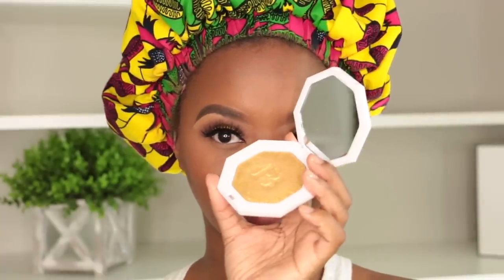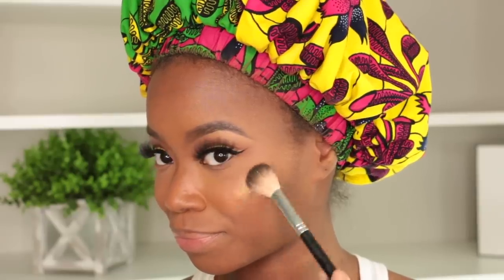For my highlighter I'm gonna use Trophy Wife by Fenty Beauty — it has a yellow-tone highlighter which coordinates with my yellow liner. That's how I get everything to go together. I put a little bit on my forehead — I like a little forehead sheen — and a little bit on my nose, my cupid's bow, and in my inner tear duct.